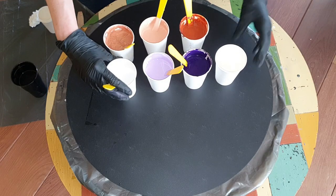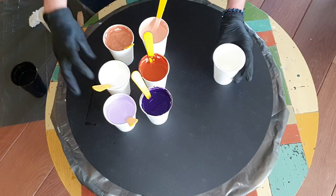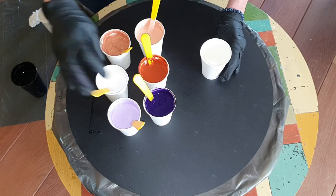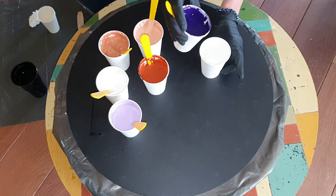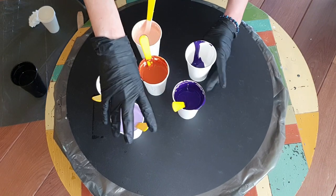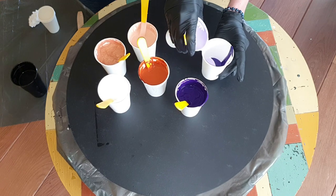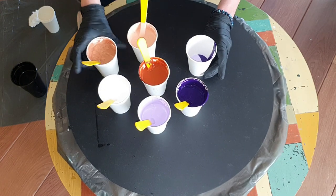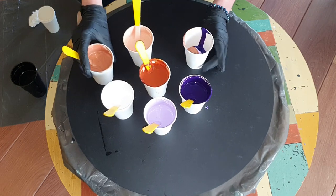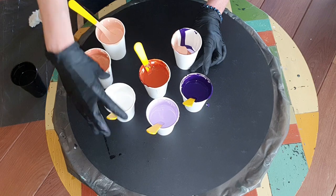So these are the colors I'm going to use. I'm going to use as a base Amsterdam lamp black, the pale terracotta I mixed, pale violet, a burnt sienna, titanium white, Winsor violet, and copper. And I'm going to pour these colors into another paper cup on top of each other. The paint should be thicker than warm honey because then the layers don't blend together.